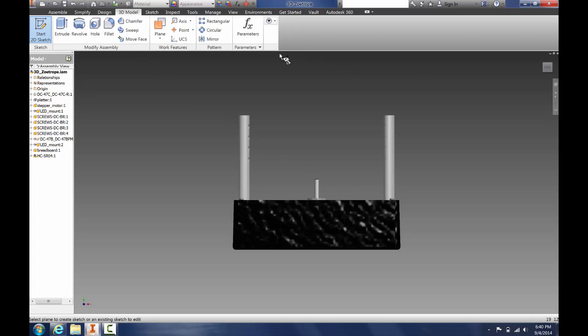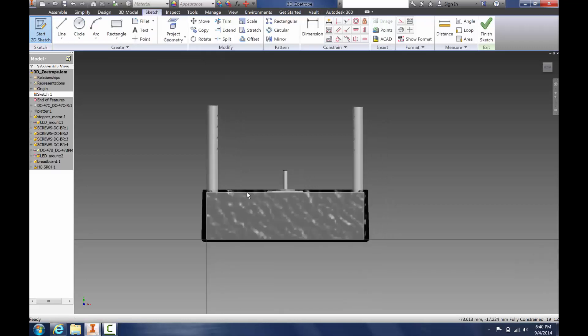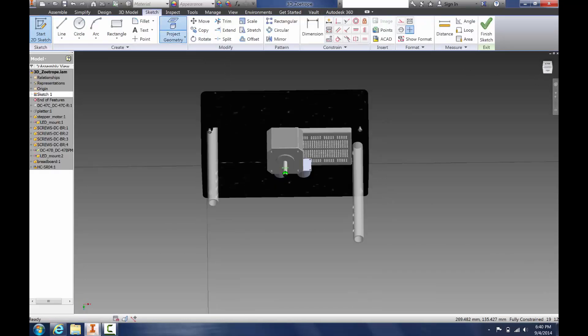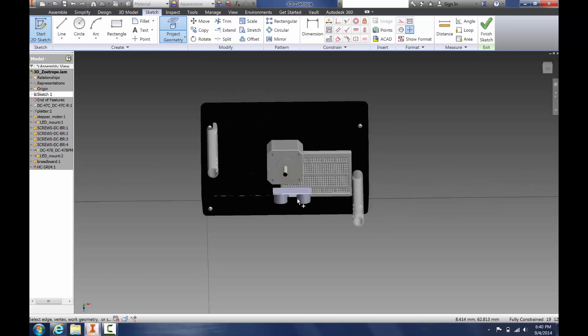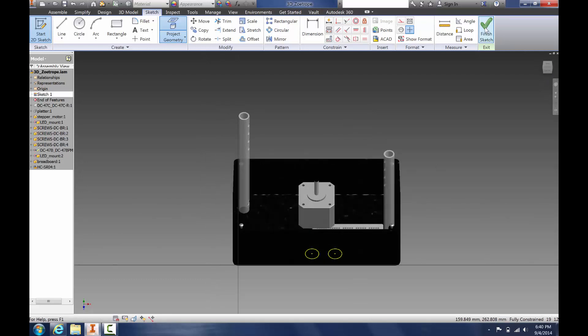Select your surface. Then use Project Geometry — we're going to project the circles. Here's one, here's the other one. And if you look at the front, they're there. So we're finishing our sketch.